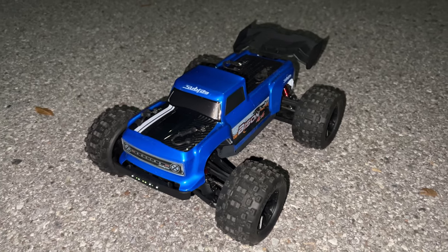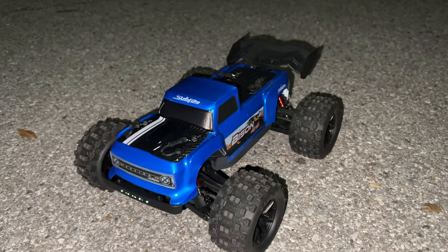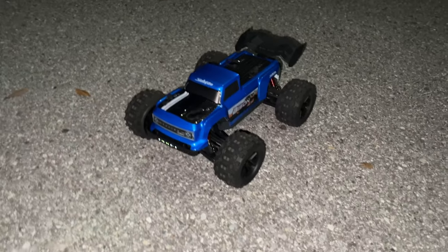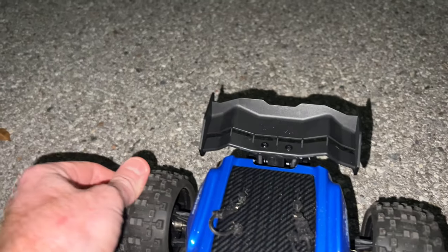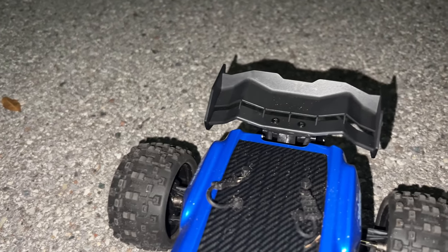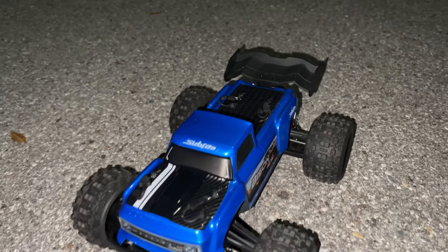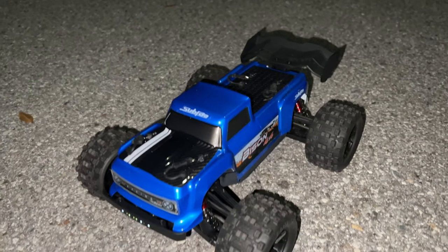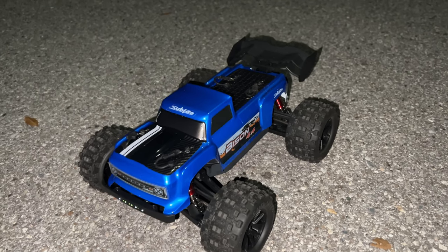First impressions: as far as an inexpensive RC car goes — durable, fun, and two little 1500 milliamp Li-ion batteries come with it. The only thing I did have an issue with out of the box was the tires weren't completely glued. I didn't even re-glue it, I just figured I'm gonna run it as-is and see what happens — but yep, it still works, so I'm happy with it.